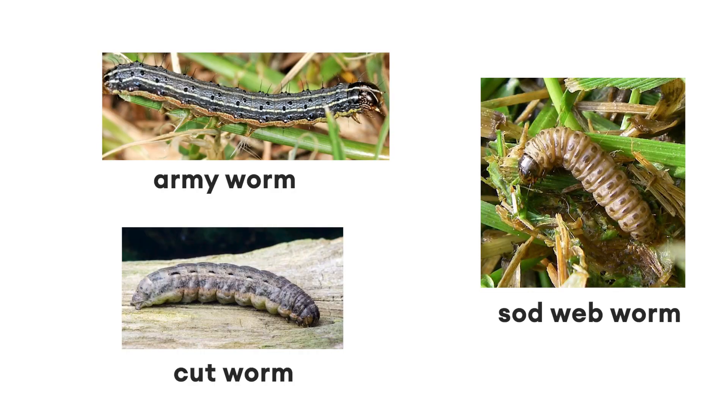The Treino for the control of caterpillars like armyworm, sod webworm, and cutworm should be done at the first sign of activity.